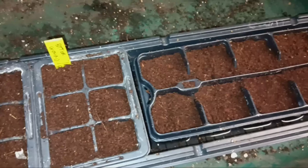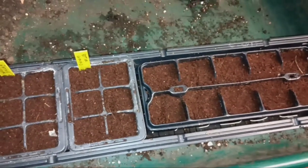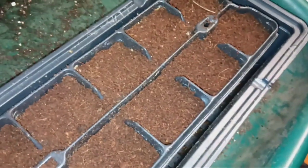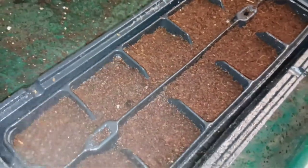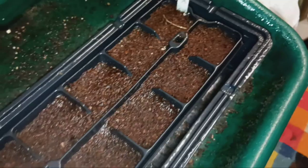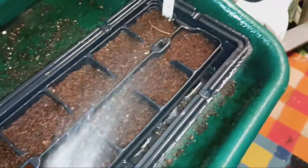With proper care and attention, your bitter gourd and coriander seeds will germinate and grow into healthy plants. In just a few simple steps, you can sow bitter gourd and coriander seeds and enjoy fresh produce right from your own garden. Thanks for watching — stay tuned for more gardening tips and tutorials.